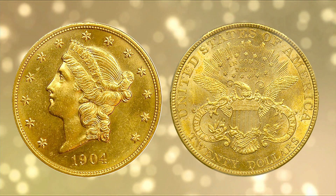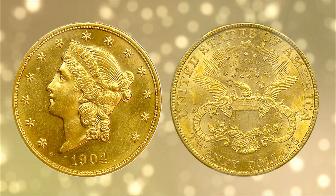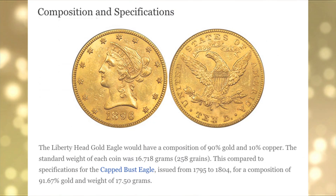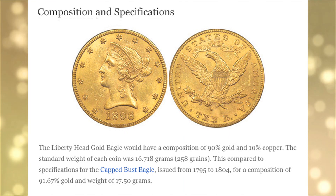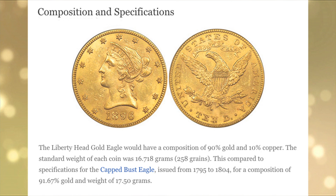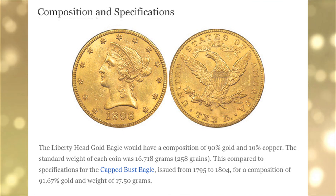These coins predominantly feature Lady Liberty on the obverse and an Eagle with a shield on the reverse. They are made of 91.67% pure gold, with the rest of the metal in the coin a mixture of copper and a trace amount of silver. 91.67% gold purity is equal to 22-karat gold.